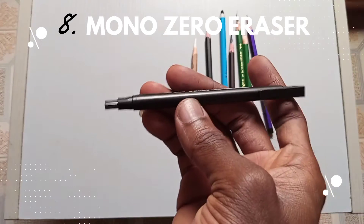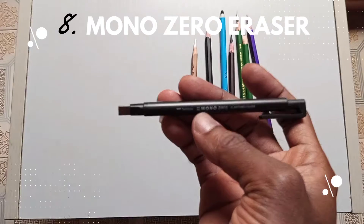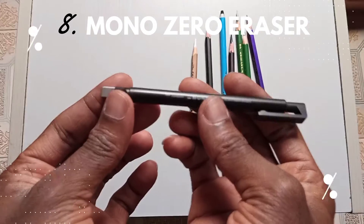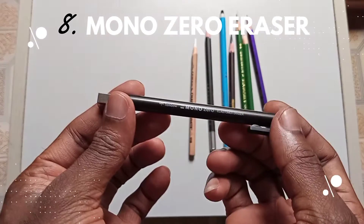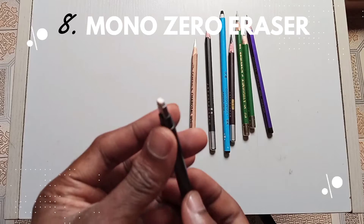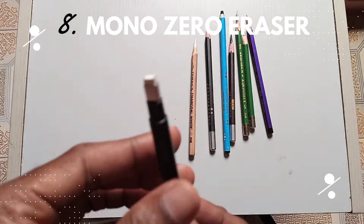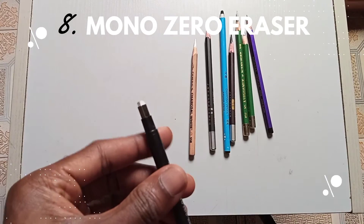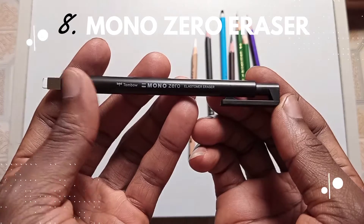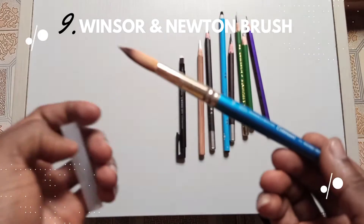Next on the list is my mono eraser — one of my favorite tools I can't do without. The mono eraser helps you create white effects and realistic effects: all those tiny dots that you couldn't create with your pencil or even with your white charcoal pencil. It's quite tiny and you'll be able to use it to create nice shapes on the skin texture.